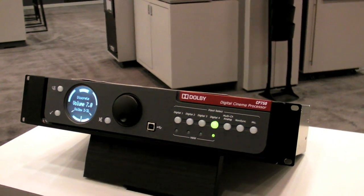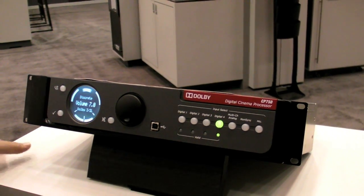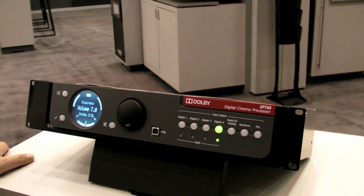Hello CineTech Geeks, here we are at Dolby, and Dolby has a fantastic new product that you may be interested in, so I'll give you to the product manager and you can tell us all about it.